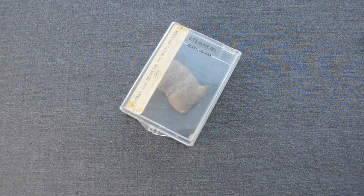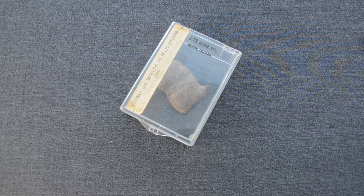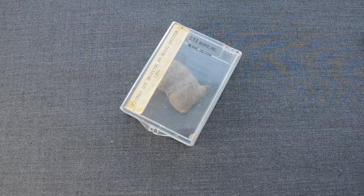Welcome to the Spy Collection. My name is Anastasios, and in this first episode we will look at a rare device from the United States Military Intelligence, also used by the Central Intelligence Agency.